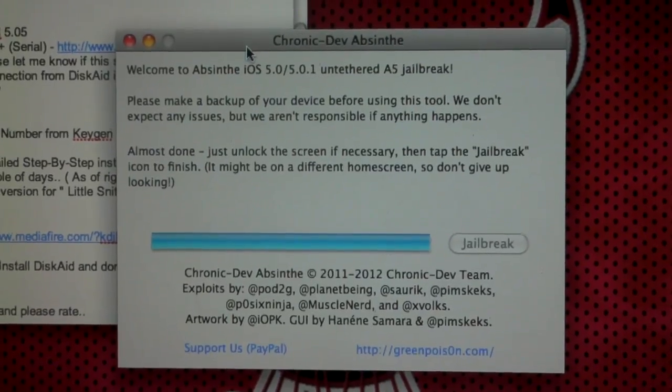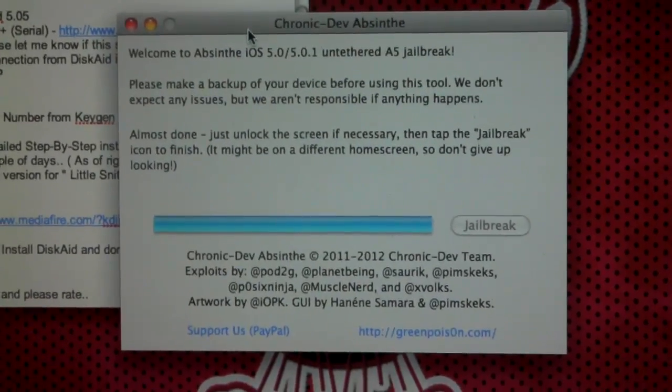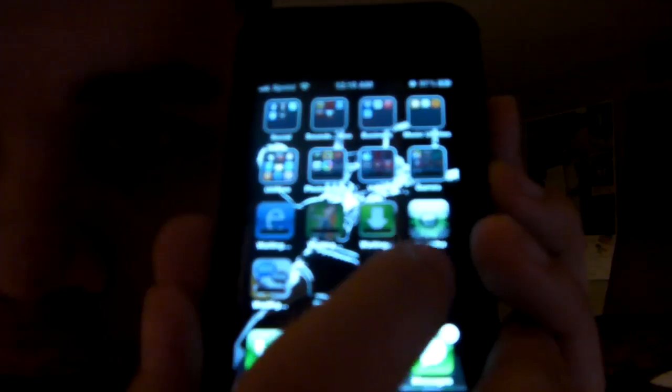Okay, so it is completely done — almost done, we should say. So then what you want to do is go over on your home screen and, as you guys can see, the little Absinthe icon right there. You're going to click that, and what it's going to do is simply download Cydia to your device. That's all it's going to do.